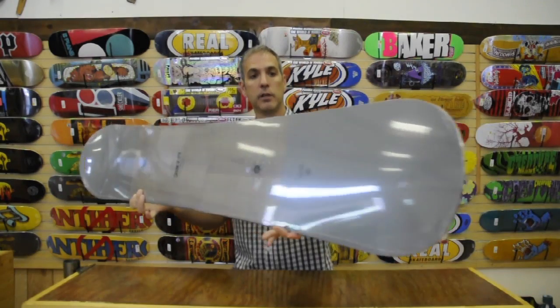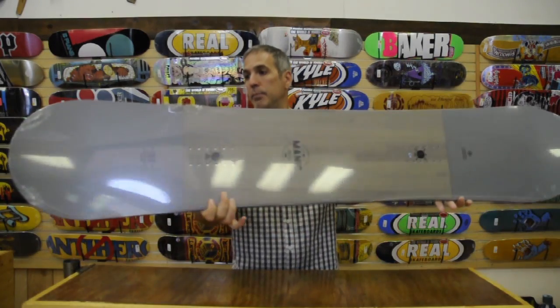It's got a great die-cut base and a very clean, graphically pleasing top sheet.